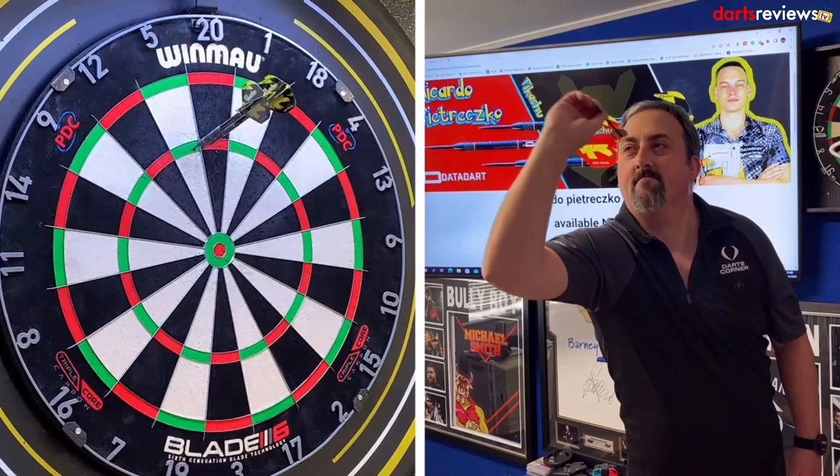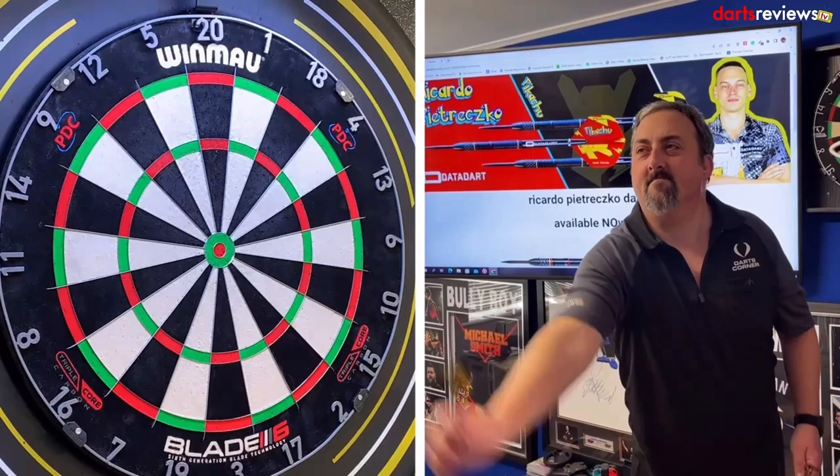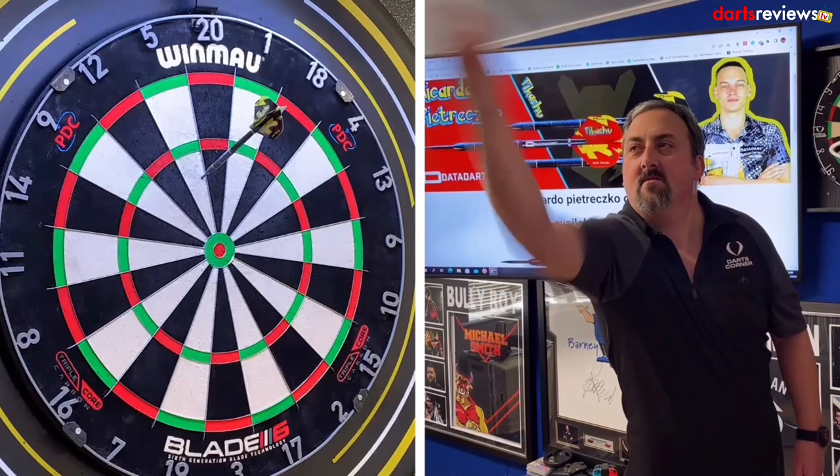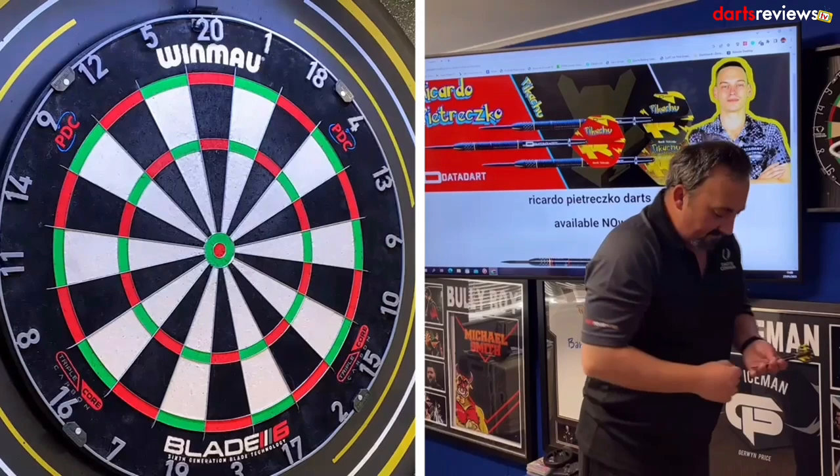95 - drifted a little bit into the treble 5 there, but I'm happy with that. Just another throw to make sure it wasn't too fluky - drifted into the fives again. Next two are nice and straight, only a 45, but I think I need to grip these a bit. We'll go into our 201 darts practice routine and see how many darts we can do.